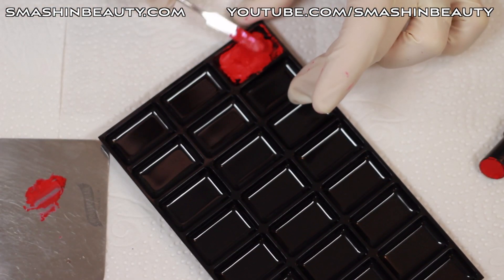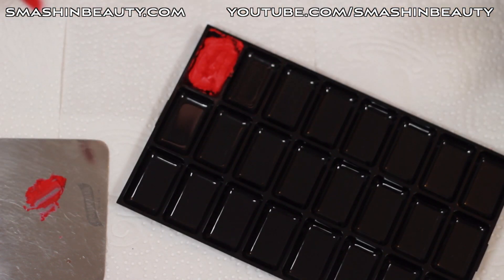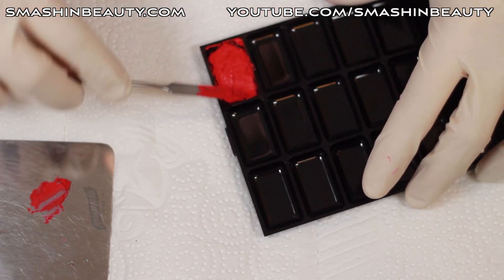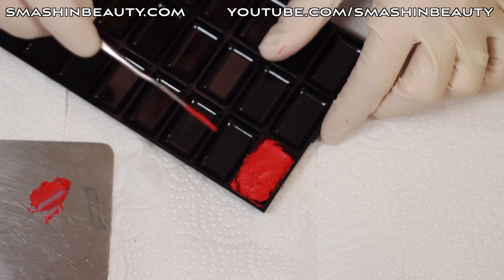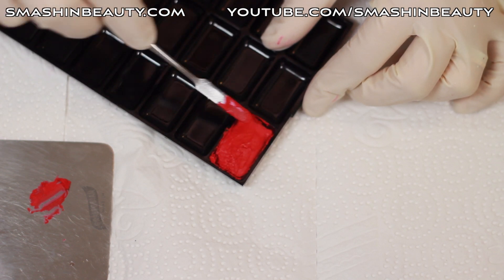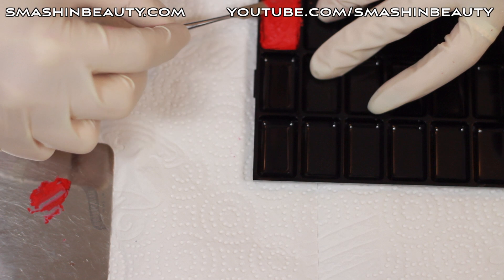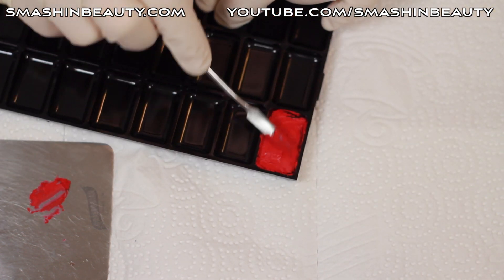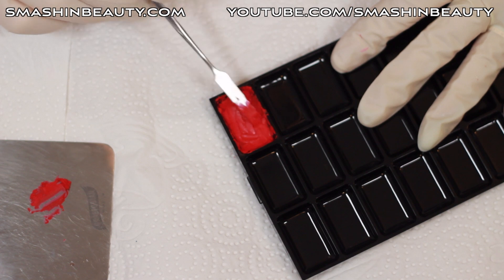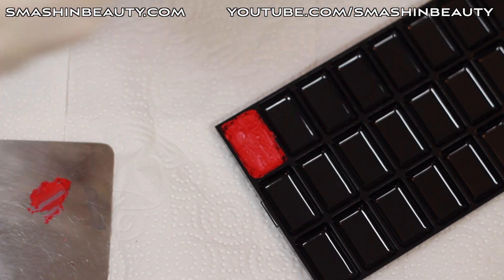Some of you might be wondering why I'm not heating the lipstick and melting it into the pot — that's faster and easier, that's true. But when you heat up lipstick, especially ones that have any form of glitter, there's a big possibility you're going to contaminate the texture or formula. The lipstick's formula might separate and never connect again. I think it's better not to risk it and to stay on the safe side.